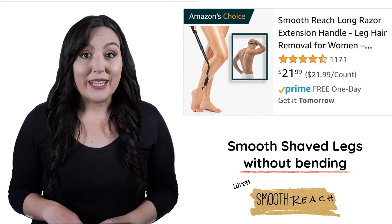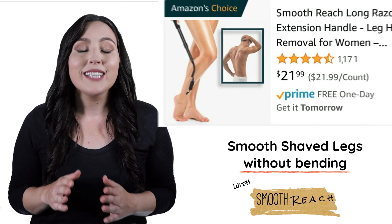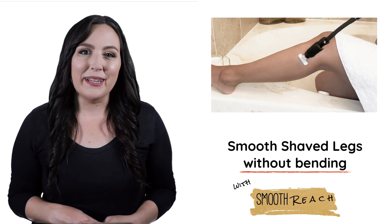It's the Smoothreach Razor Extender. It's become Amazon's choice and our customers love it. It's compatible with all disposable razors — easily strap your razor in and shave with minimal bending.